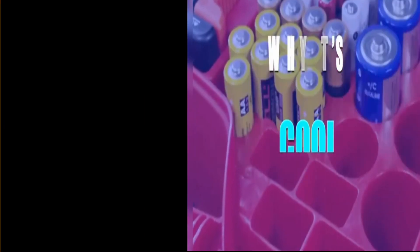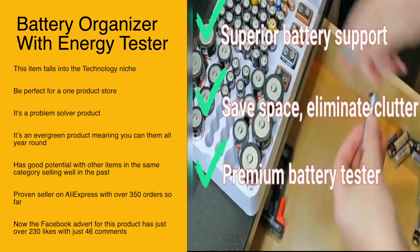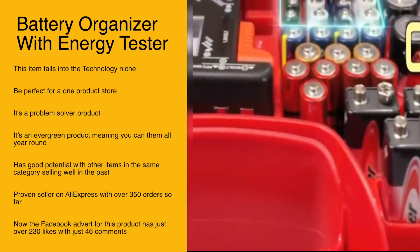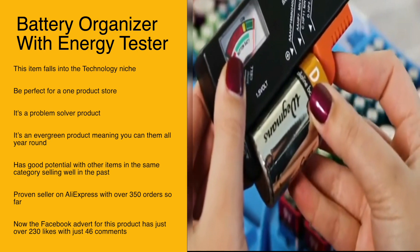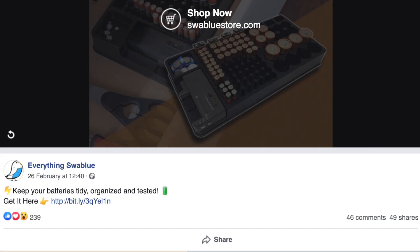This item is in the technology niche and would be perfect for a one-product store. It's a problem solver and an evergreen product, with good potential given other items in the same category selling well in the past. The Facebook ad for this product has just over 230 likes with just 46 comments.